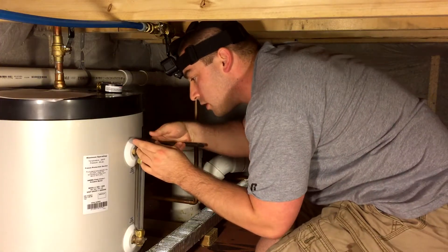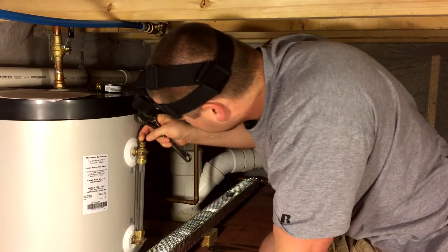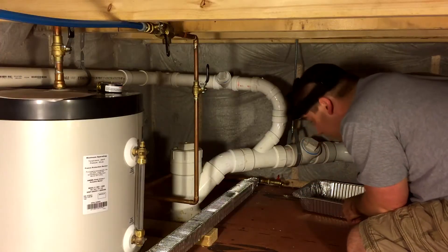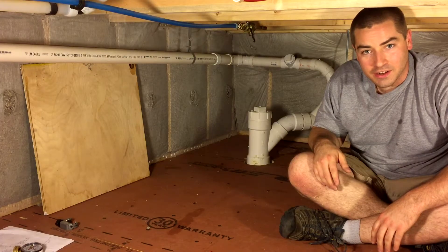You can see the water level moving — we've got a spigot. We need to start draining the water. Great, we got everything out of here.